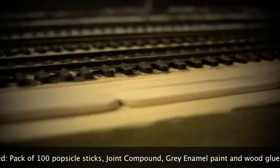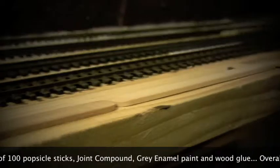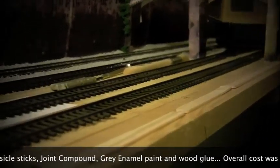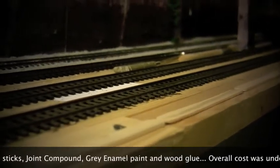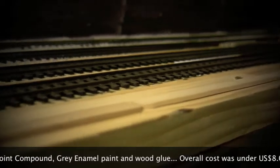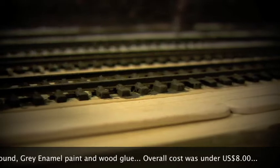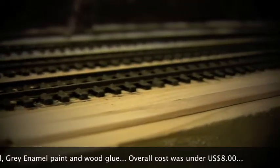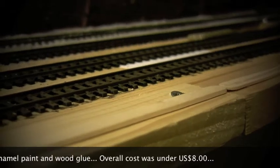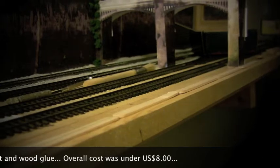The first step is to basically line it up and figure out where you want it to go. Make sure if you're putting it beside the track that you give enough room for clearance, as well as for signals or anything else you might want to put between the wall and the track. Once you have it lined up, you just glue the first layer by running some wood glue along the bottom and sticking them to the baseboard, then letting it set.